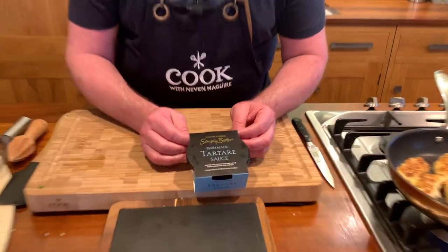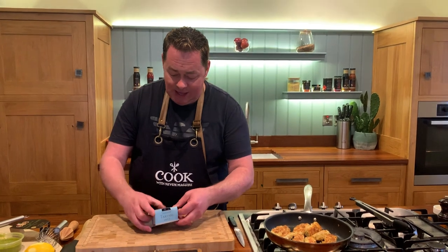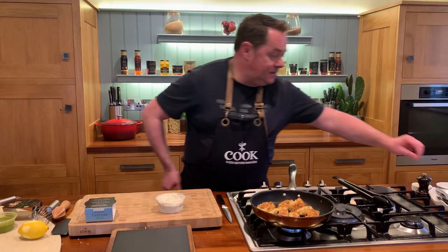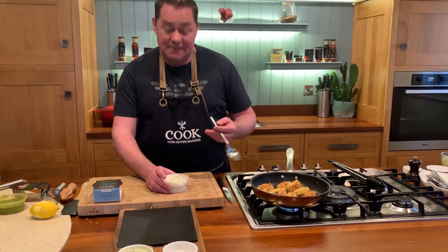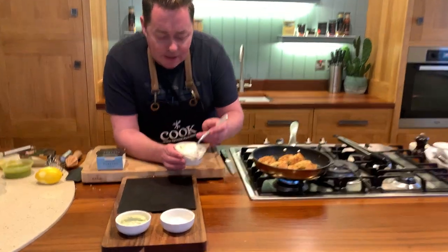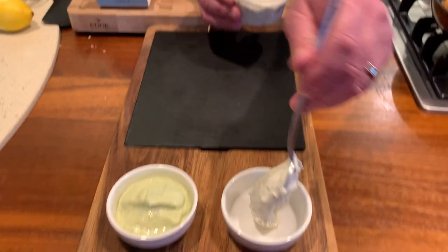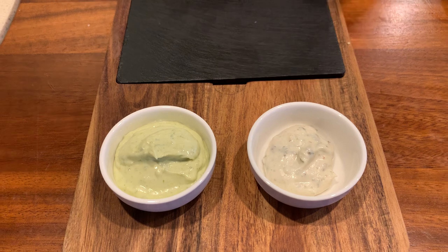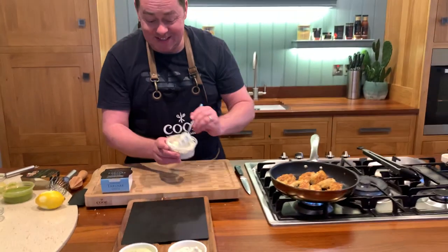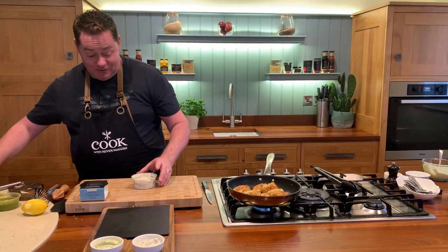This is some Irish-made tartar sauce — there's gherkins, capers, some lovely rapeseed oil and free-range eggs in a mayonnaise base. It's made by a company called Spice Alive from Dunmanway in County Cork. They also do the gravies and peppered sauce for Simply Better — they're just fantastic. Classically served with fish and chips, it's punchy, tangy, very natural and delicious.